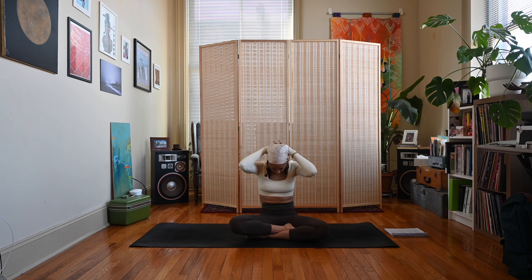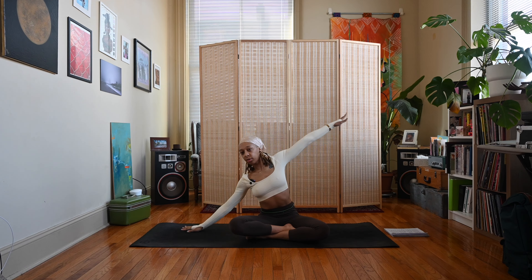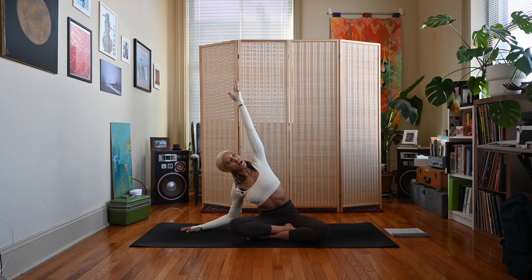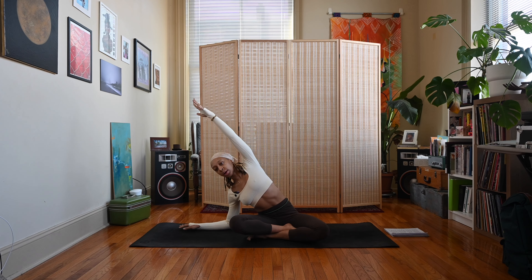Take an inhale, extend those hands up again pressing the palms towards the ceiling. Exhale, release the right hand down to the ground, extend the left arm up and over towards the right. You can keep the right elbow straight or bring that right forearm to rest on your mat. See if you can look up towards the sky, extending from the hip all the way through the fingertips — no need to round or bend your arm, just extend it over to the right side.